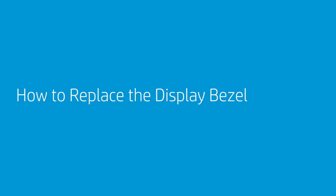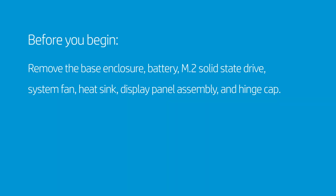How to Replace the Display Bezel. Before you begin, remove the base enclosure, battery, M.2 solid-state drive, system fan, heat sink, display panel assembly, and hinge cap.